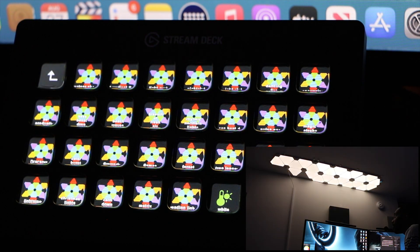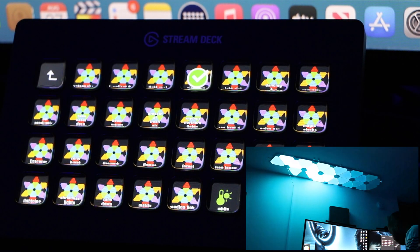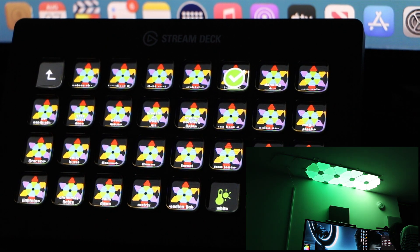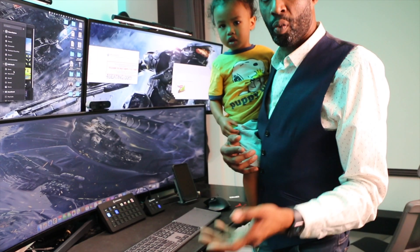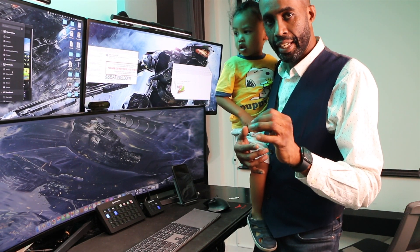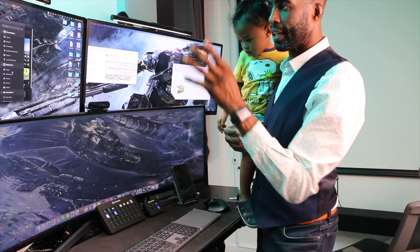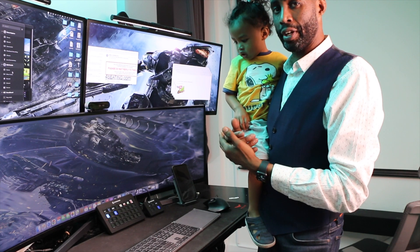Nightclub — pretty cool. Nightclub 2. As you can see, you can see exactly how it goes. That's going to do it for this episode. The Elgato Stream Deck XL is going to be very instrumental here because we're going to be putting forward-facing lights and cameras on the other side to stream on Patreon, which I'll let you know about very, very soon.